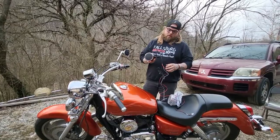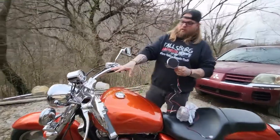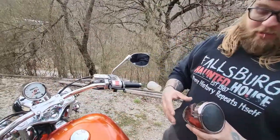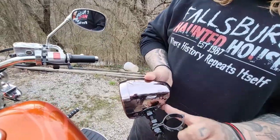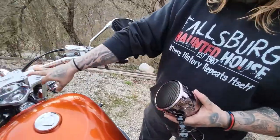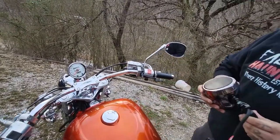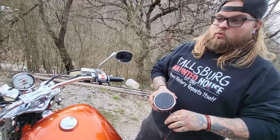Alright guys, so basically after we got it out of the box and everything, next you want to figure out where you want to place it on the bike. A lot of times they're pretty popular putting them right here in front of your handlebars. They're extremely loud, but you got to loosen these nuts and open up this little clamp and then you just clamp it right on the front of your bars. Some people even put them on the sides — it's wherever you want to put them, but I just like them on the front. So now we're just going to have to get a tool to loosen this up.